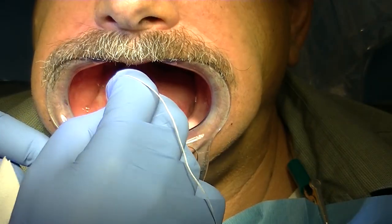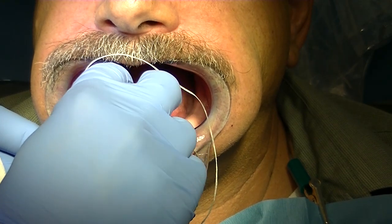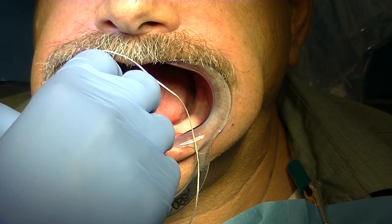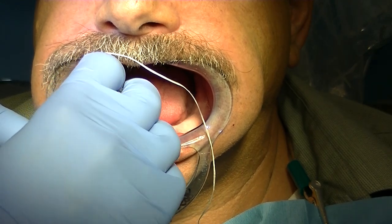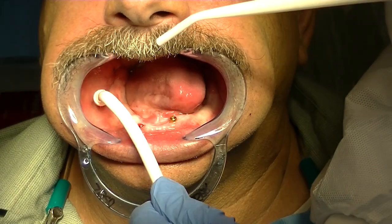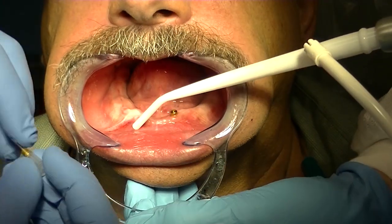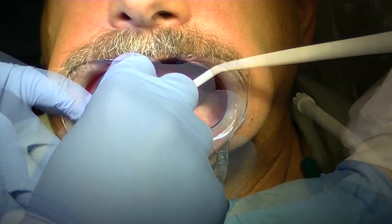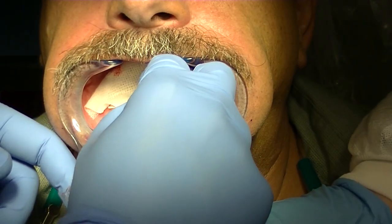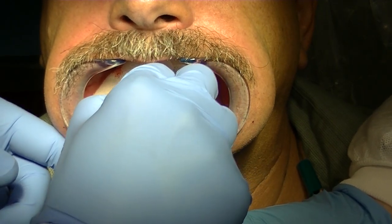We go ahead and repeat that same technique for the other implant. This happens to be a single-piece healing abutment; the other side was a two-piece healing abutment. We irrigate the implant site with Paradex, do a measurement, and then deliver the locator attachment — finger snug and then a little bit firmer finger snug with the locator core tool.